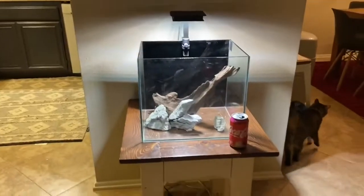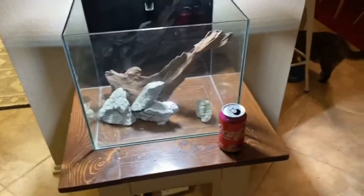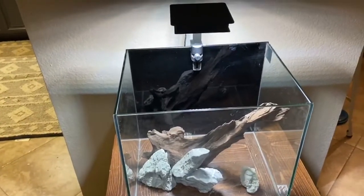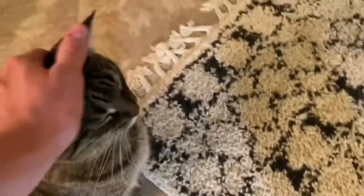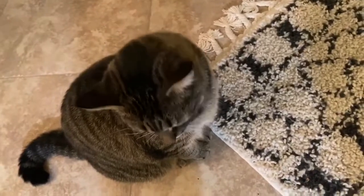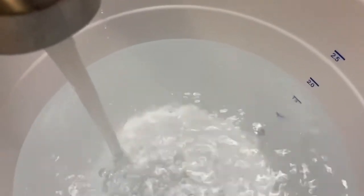I totally did this before I started the video, so I cheated a little bit — but if you're not cheating, you're not trying. Now let's get water in this. Olivia, we need to pet you while we wait. There you go, girl. Let's go check on the water — come on, girl.